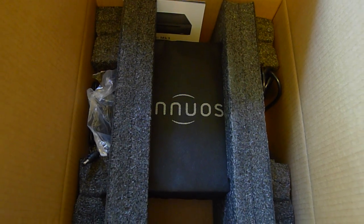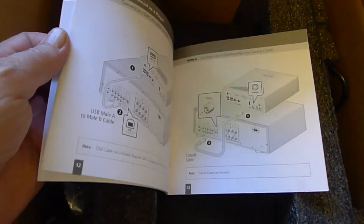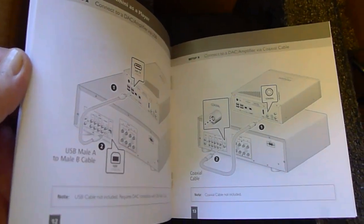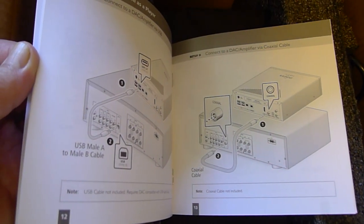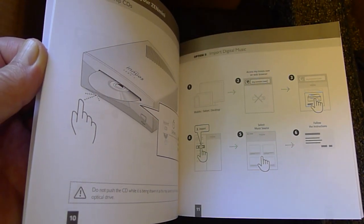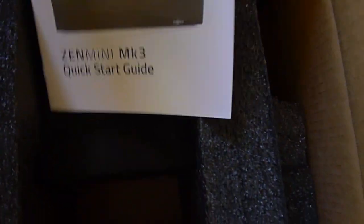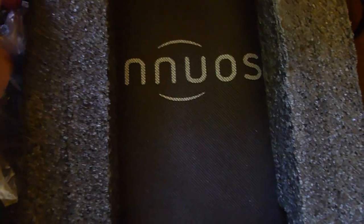You can see it is well-packed. It comes with a very nice booklet that shows you all the different ways you can hook it up to your equipment — the automatic ripping and description of that, even the LED and how you can change it. We're not going to go through the whole book, but there's plenty of information that helps you out. And Inuis is famous for being incredibly simple to use.